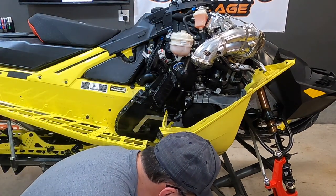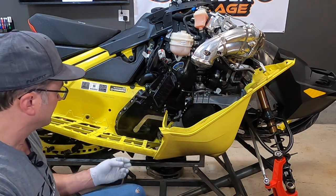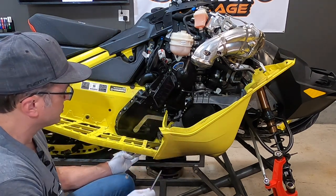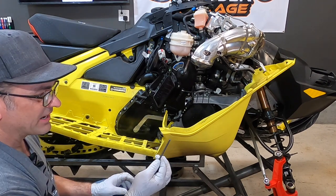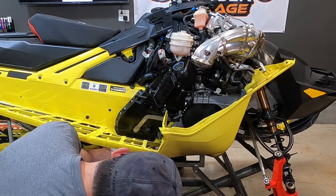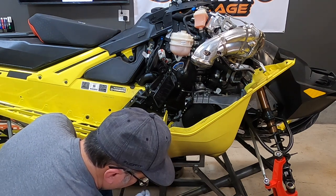We already drained the oil on this. In the bottom of the chain case there is a little Allen-headed drain plug — same drain plug as you'll find right here. If you find an Allen wrench that fits that, this is a 3/16ths. On the bottom here, there's a hole in the bottom of the chain case. Put that in there, unscrew it, and let the oil drain out.